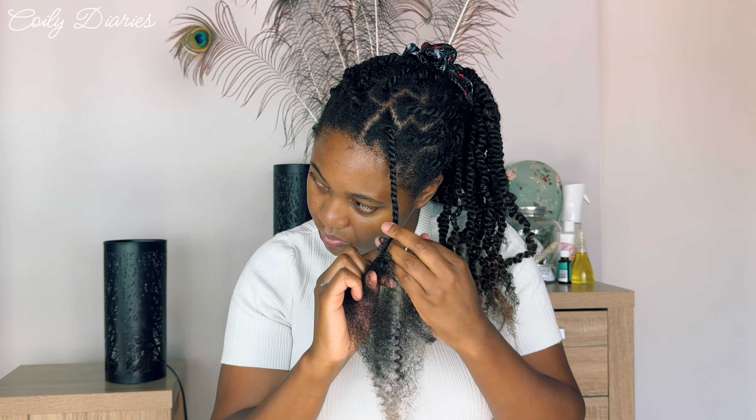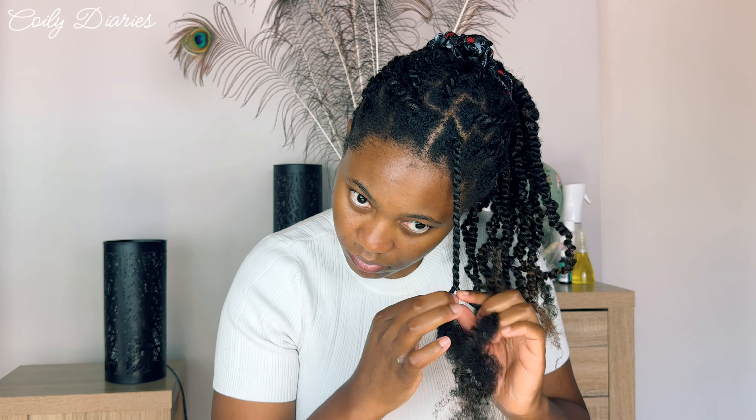I tried my best to follow the curl pattern this time, and I think it's super essential to do that, particularly with spring twists, because otherwise it becomes too rough, too dry, too hard — I think it's quite damaging actually if you don't follow the curl pattern. Try to follow the curl pattern, or if you're not able to, just twist tightly so it's not loose. Here's the difference: the one I just did is thinner, finer, more defined, lighter looking, and the other one is fuller. The more compact one can actually last longer.